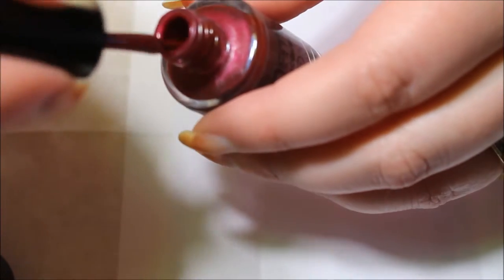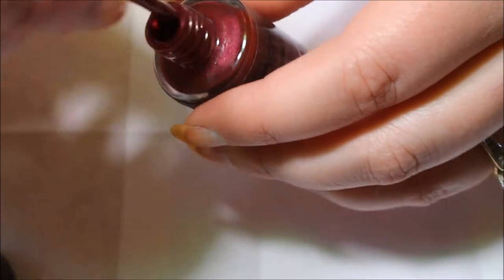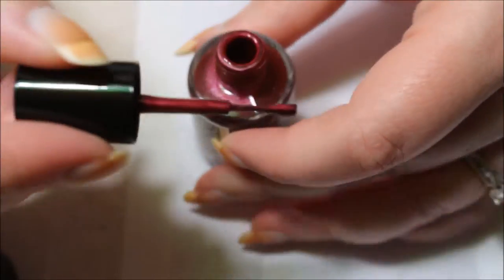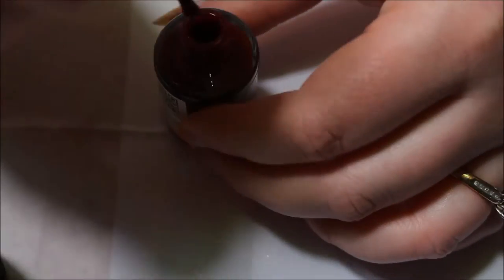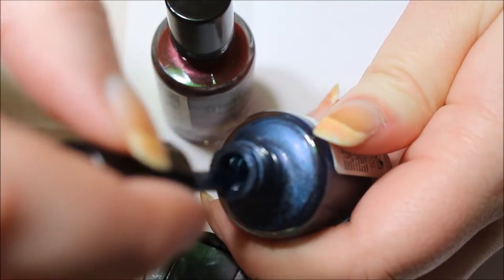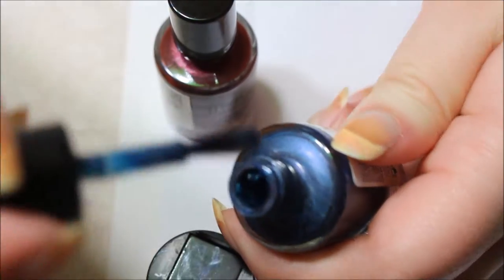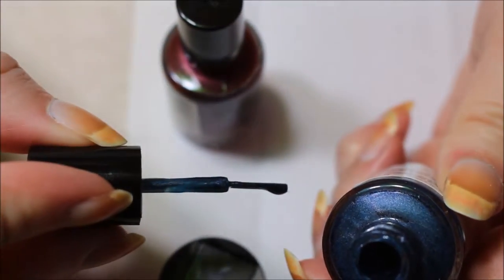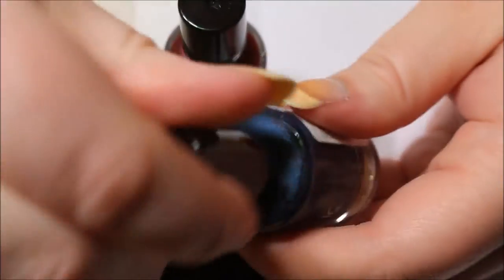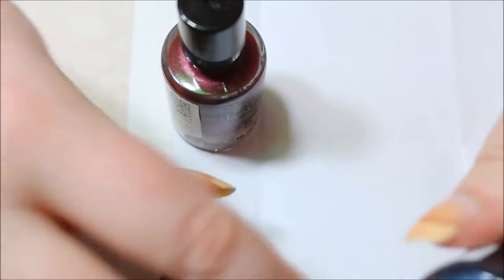Let's look at the brush and see if the brush is the same as Sally Hansen. This one is a fat, skinny brush, so you can only use it two ways. What is Sally Hansen's? I think it's just a regular brush. Oh no — this one is also fat and skinny. So they're like exactly identical other than this small size difference.